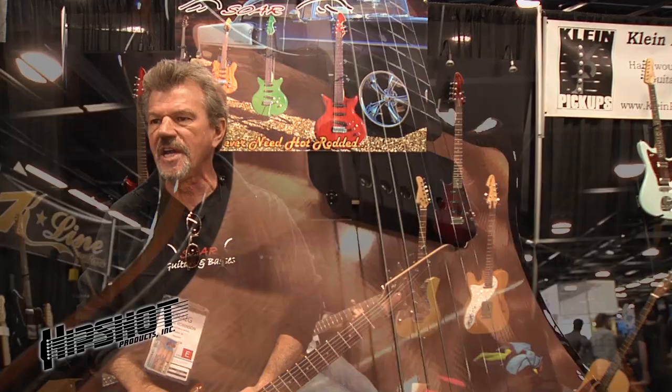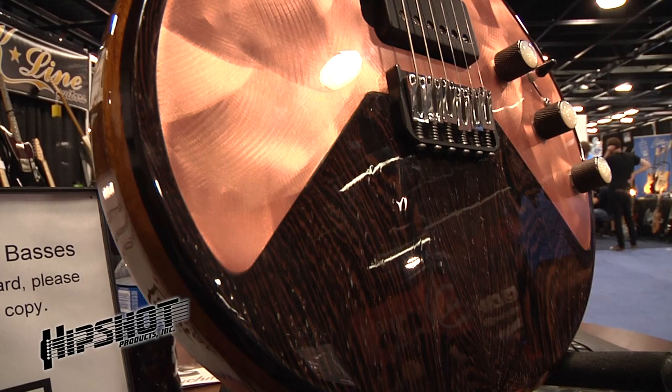My name is Craig Robinson. I own SOR Guitars, out of Phoenix, Arizona. This is my design. I call it an R-Lab. It stands for Rings Like a Bell. It's a little bit different — kind of a combination of some of my favorite guitars, shape-wise and scale-wise.